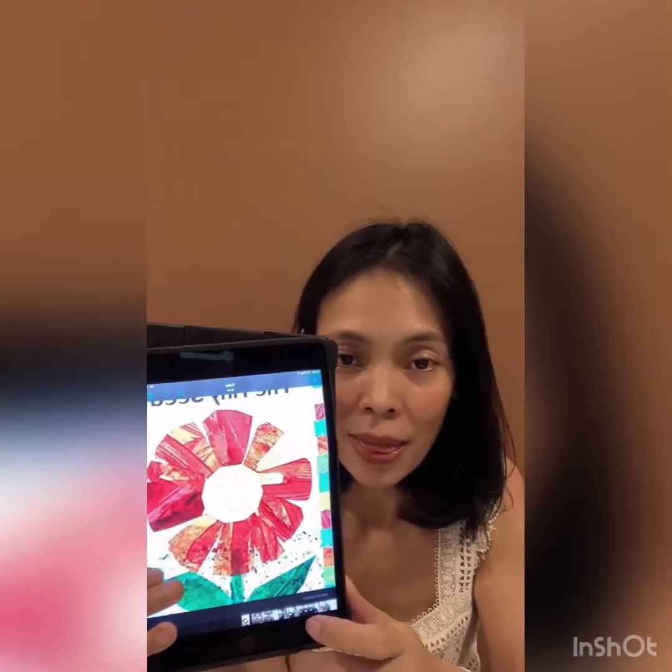Hi! We are going to explore an illustration art technique inspired by Eric Carle's book series. Today we start with The Tiny Seed.